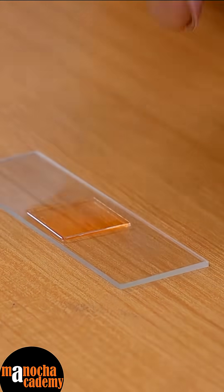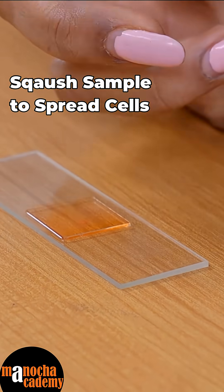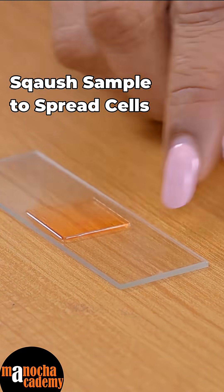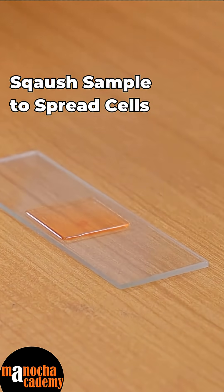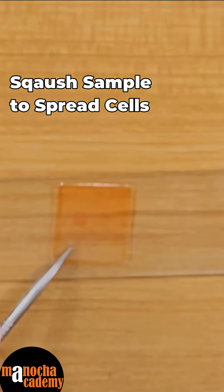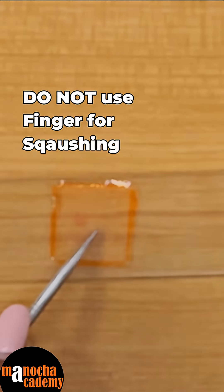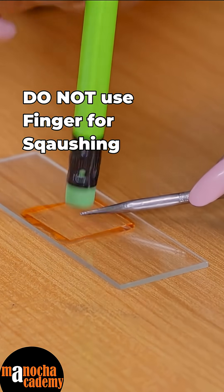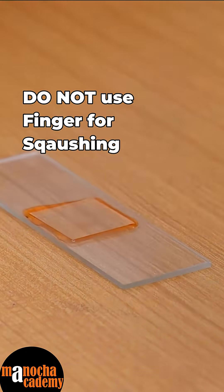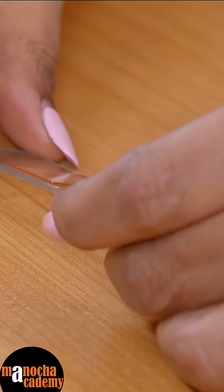However, you have to squash this root tip, because if you don't squash it, all the cells will remain in one position in a clot and you will not be able to see the cells separately. For squashing, you will be needing a rubber-headed pencil. Hold the glass slide with a needle at the center — do not use your fingers, otherwise you will leave fingerprints on the cover slip — and then slowly tap the cover slip with the rubber-headed pencil.